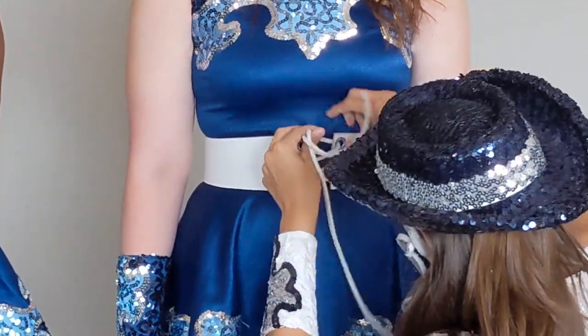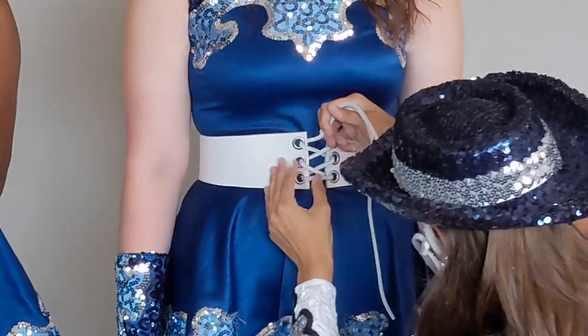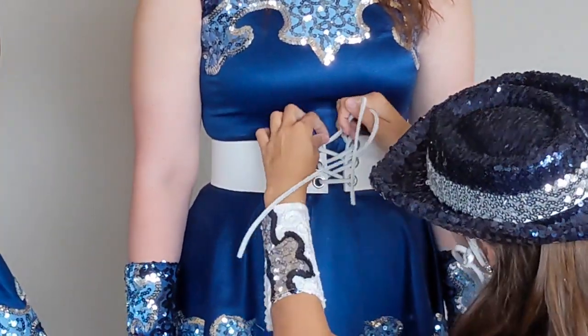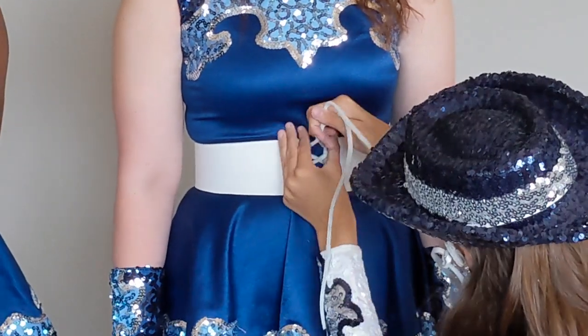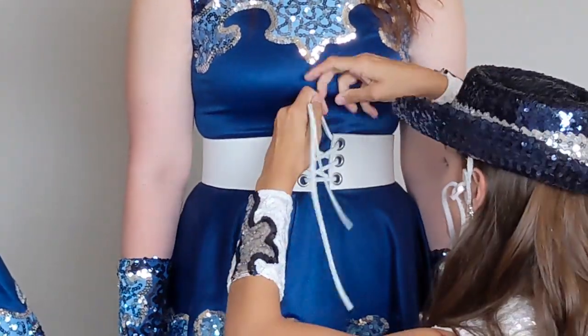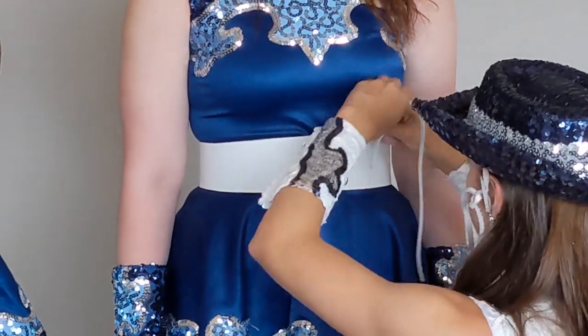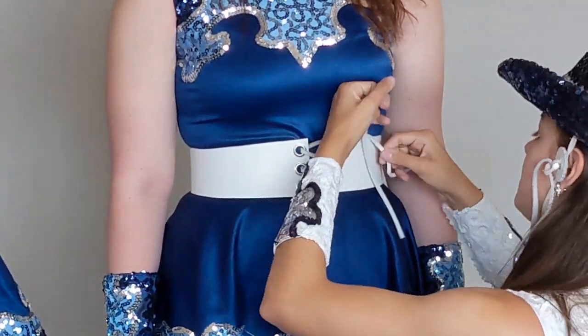It'll be about an inch apart from these two pieces and you want all these to be even. You don't want it to shift open here or open at the bottom — it should be a nice straight parallel line. Then I like to tie my belt to the side so when you make your loop it's easier to tuck.